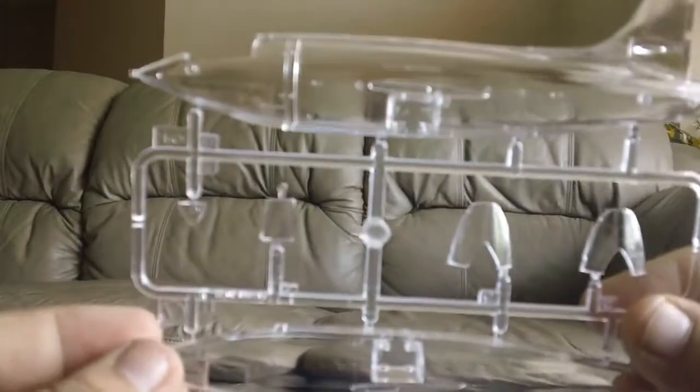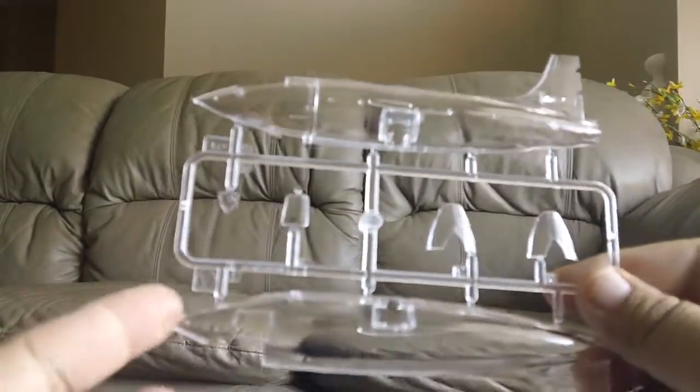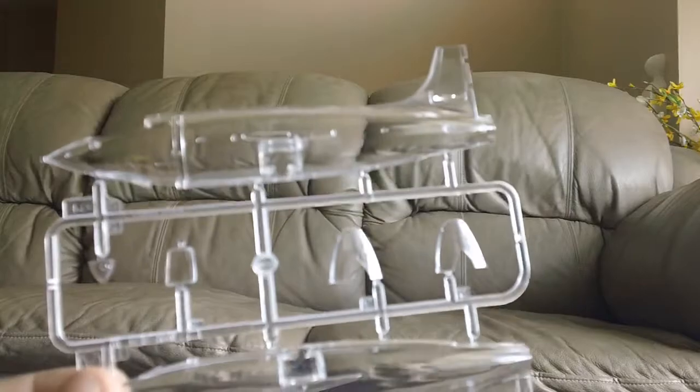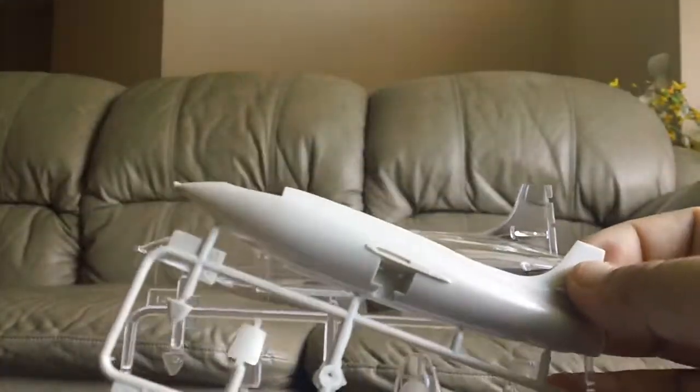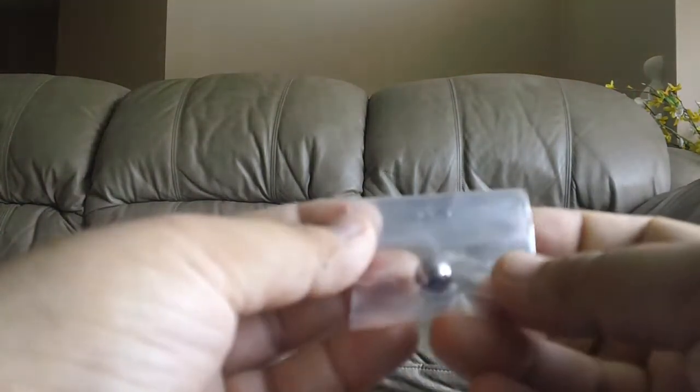Here's the clear parts I was talking about, so you can either use the opaque or clear version depending on your preference. I'm still deciding — I might just go with the normal one because I don't think I have the skill to make the internal engine and internals look any better. Here's also a metal ball, which I'm guessing is just to give the model some weight.